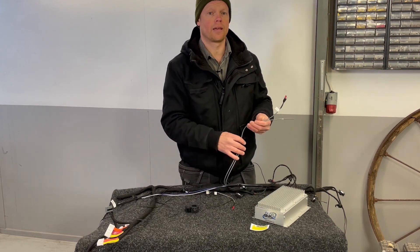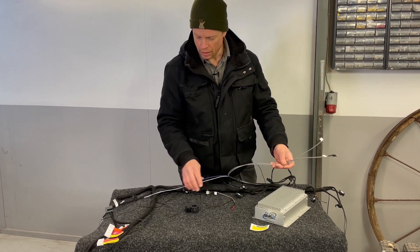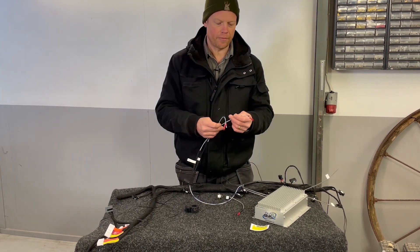CAN1 is for programming and CAN2 is for controlling my inverter or my microcomputer that will be connected to my inverter. It depends on if I can find the CAN2 protocol for this Zulux inverter — probably not, but I will try. And here is the power supply for this BMS.